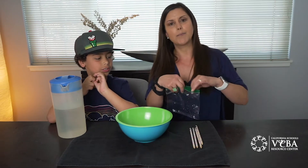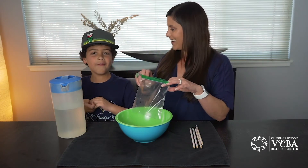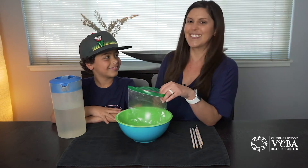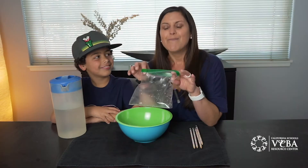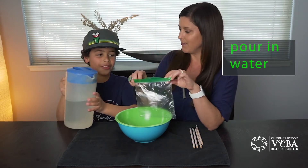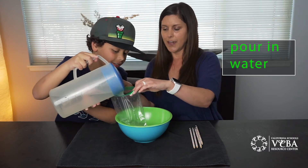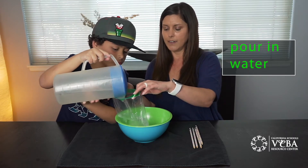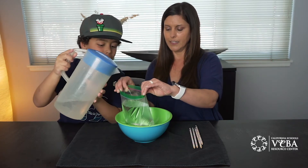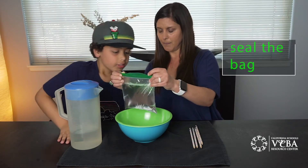This is a great experiment to do with two people. If it leaks, you can try again and restart the video — that's what we've had to do already. One person will hold the bag and then the other person will pour the water. You want to pour it in so that it fills up the bag almost to the top, and then help your partner zip it up.